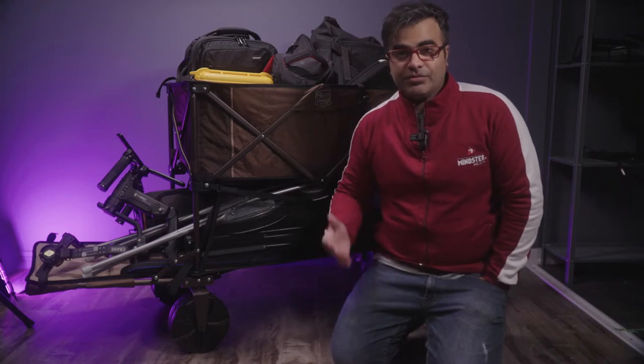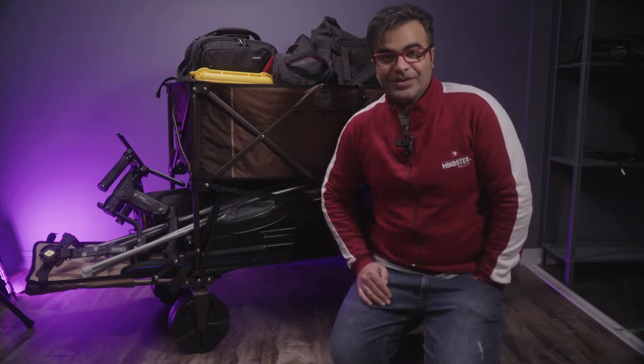Hello everybody, Vakar here from Mainstream Media. I am a freelance videographer and filmmaker based out of Toronto. This is my first ever review of pretty much anything, so kindly forgive me if it's not up to your expectation, but I will try my best.